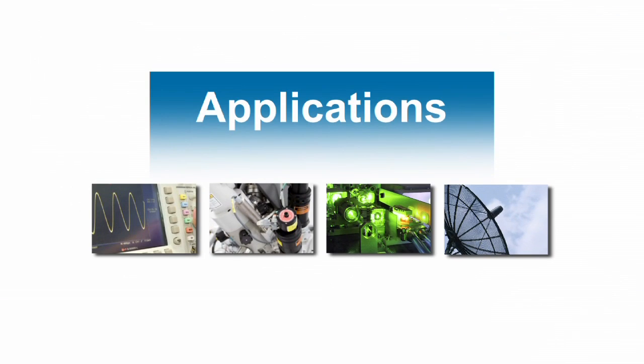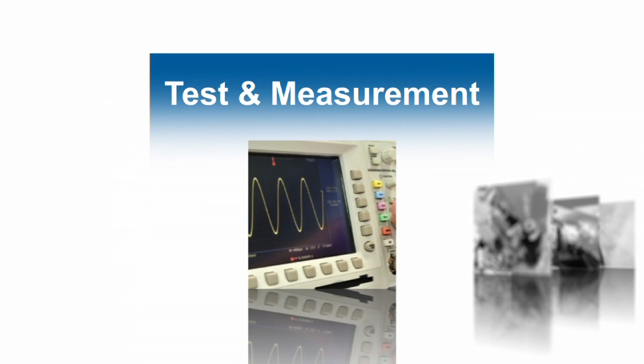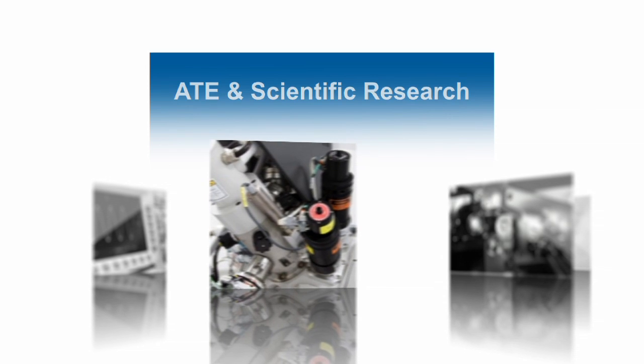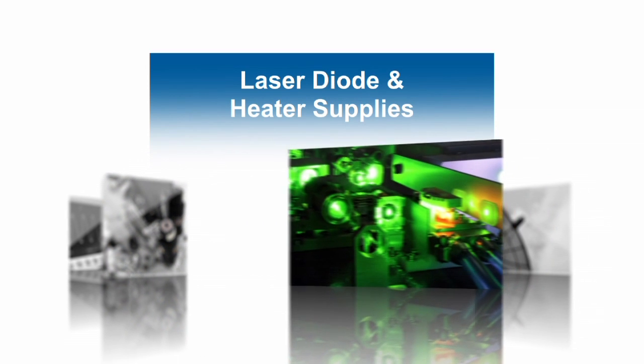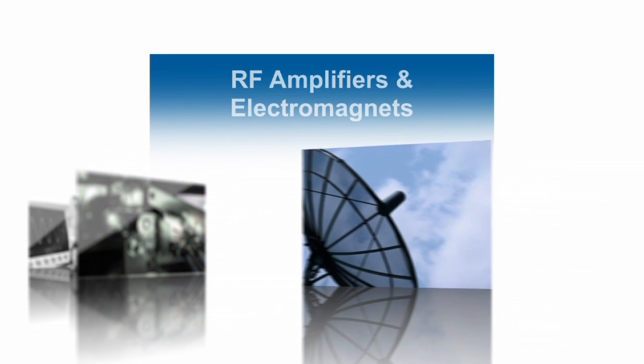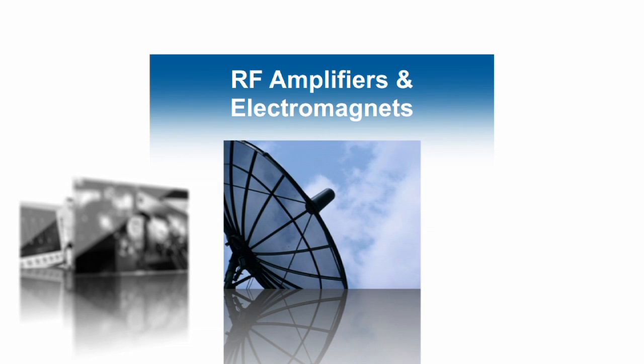Z-Plus suits a wide range of applications including test and measurement, ATE and scientific research, laser diode and heater supplies, RF amplifiers, and electromagnets.